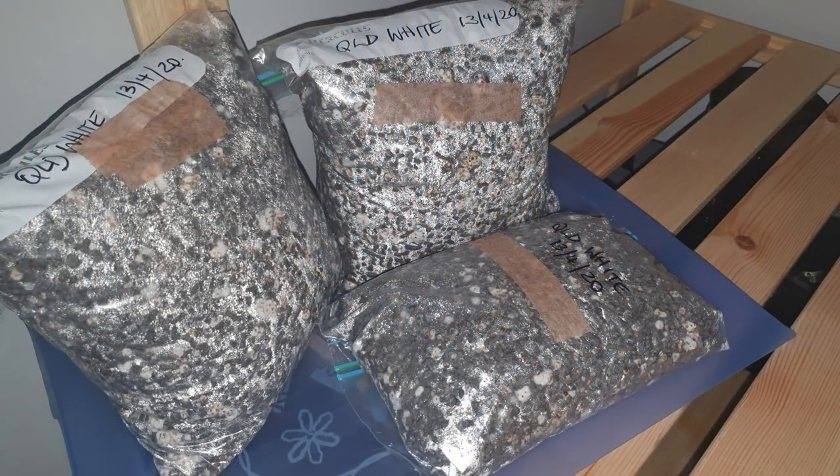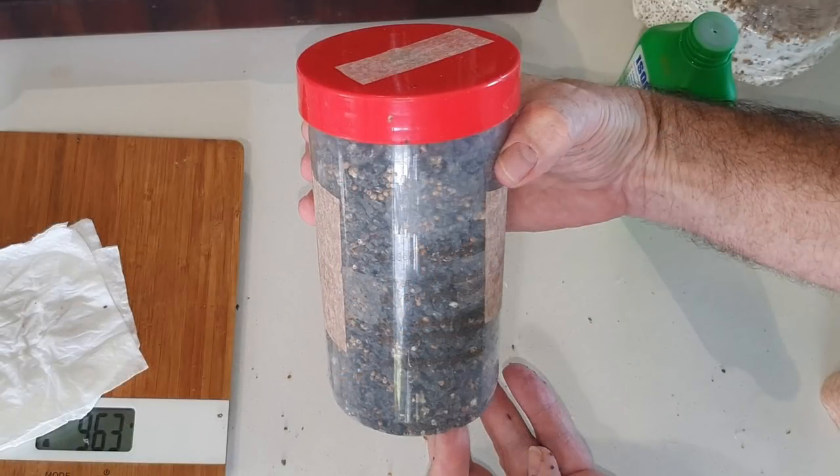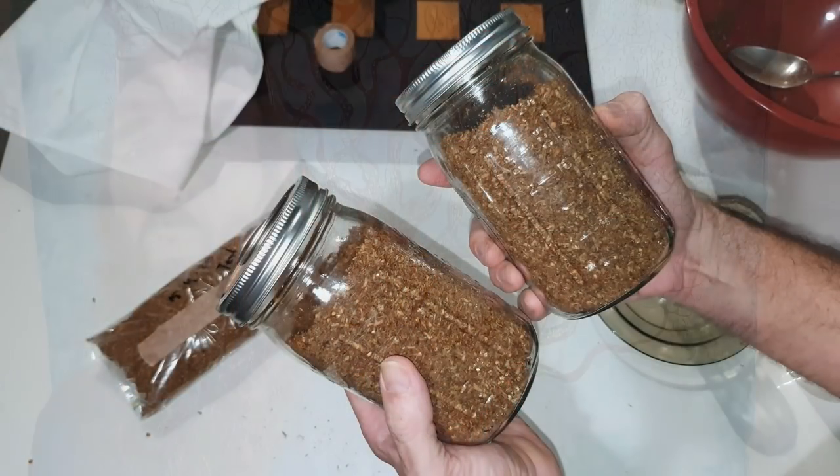G'day folks, today we're talking mushrooms and in particular the Queensland white oyster mushrooms we're trying to grow here. We've had a bit of a failure recently but I'll give you a look at that towards the end — a bit of a cautionary tale. But over the last week or so Bianca and I have set up a number of fruiting bags, a little fruiting jar and a couple of spawn jars, so I thought I'd give you a quick walkthrough of them and show you how we've created them. In future clips we'll show you how we're feeding them up and fruiting them.